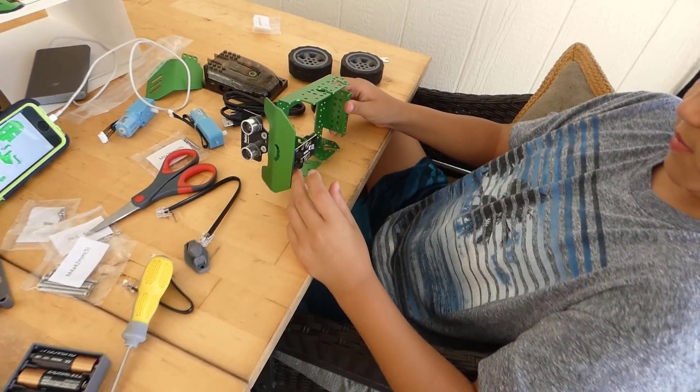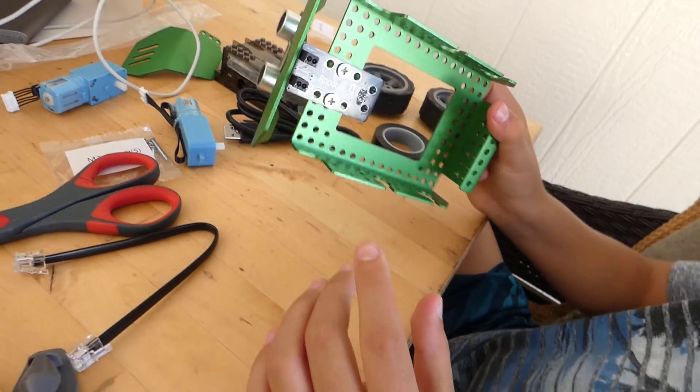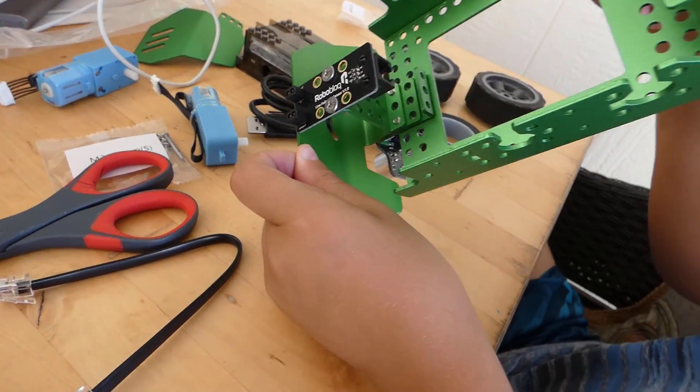The build's still in progress and Oliver has the eyeballs and the first board attached to it — the ultrasonic sensor with the board on it.